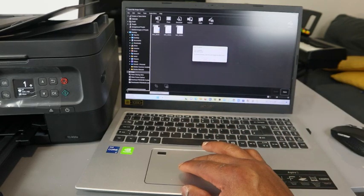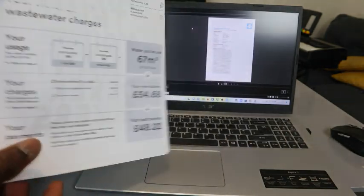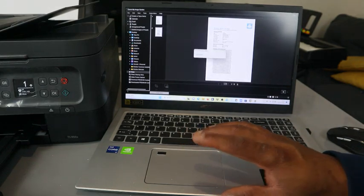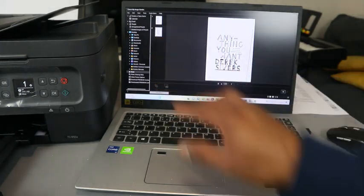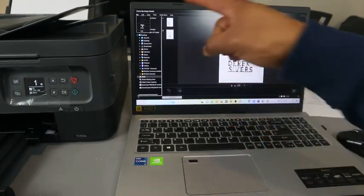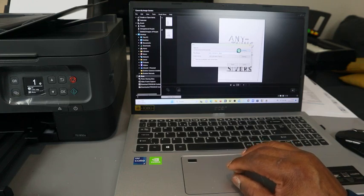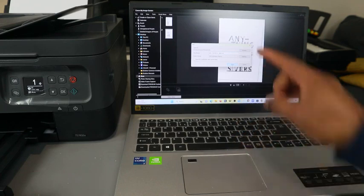Once you click Exit, the scanned document will show up. Click it to open. This is the document scanned with the ADF — this is the first page and this is the second page. To save the document, select both pages, go to File on top, click Save, select where you want to save it, write a name for the document, and click Save.